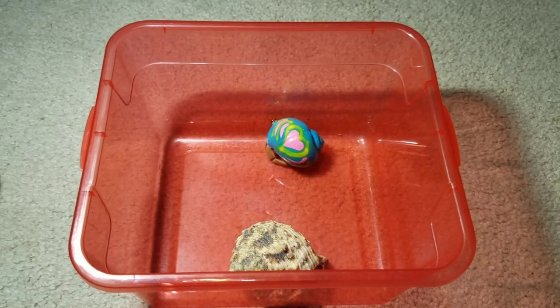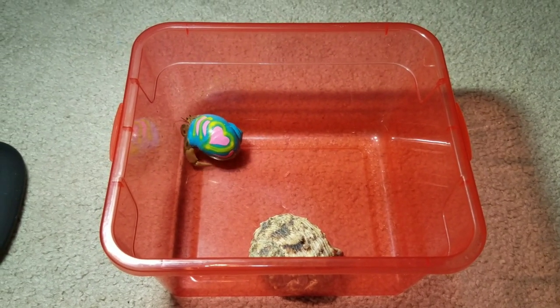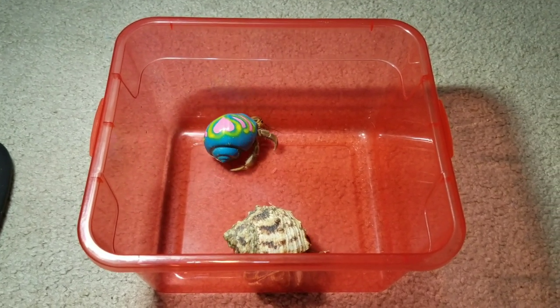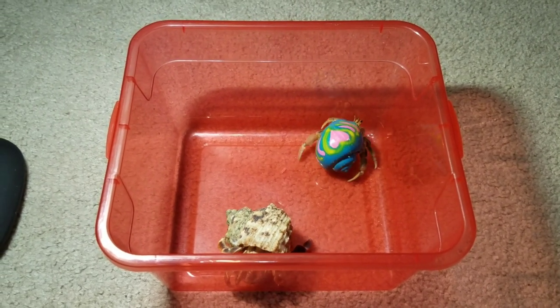Hey guys, this is Marie and I'm back with another video. This video is going to be about buying hermit crabs with painted shells. In this video I will be showing you and talking to you a little bit about hermit crabs with painted shells and what you should do when you buy one.